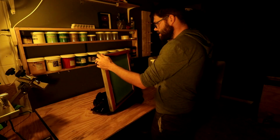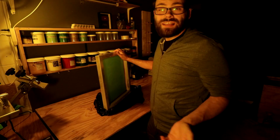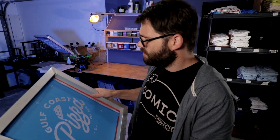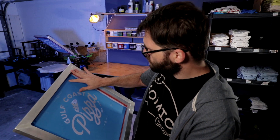Once that's done exposing, I like to pre-soak it with a bottle of water, just lightly spray it on both sides, then let that sit for a little bit. Then I take it over to the washout booth. When washing out my screens I'm just using a good old-fashioned garden hose with a high-pressure setting — it's by no means a pressure washer. I usually only use the pressure washer for reclaiming screens. If everything goes smoothly, your screen should look something like this — nice clean lines, none of the image blown out, and the registration marks look nice and crisp.